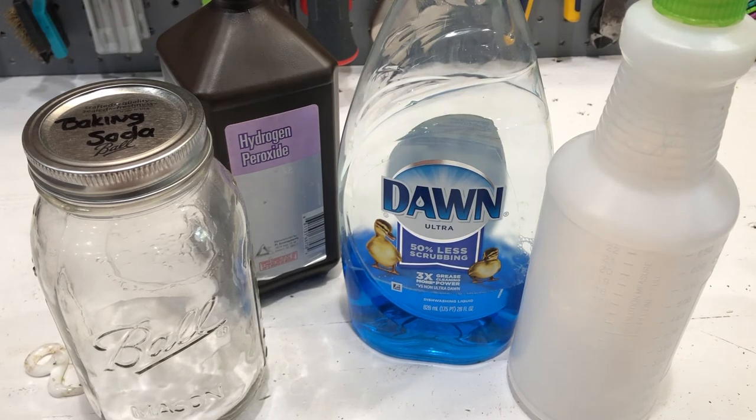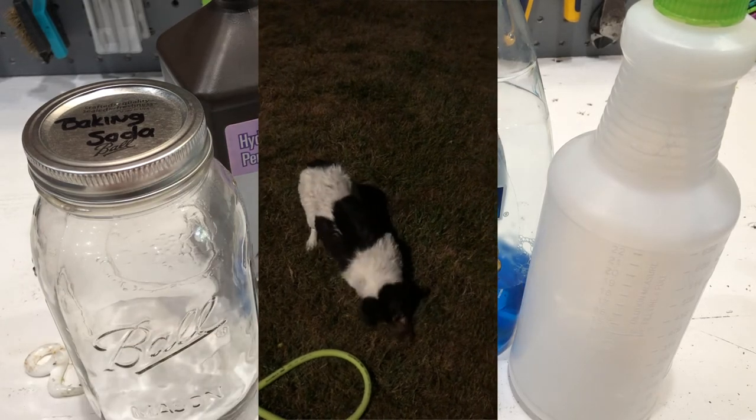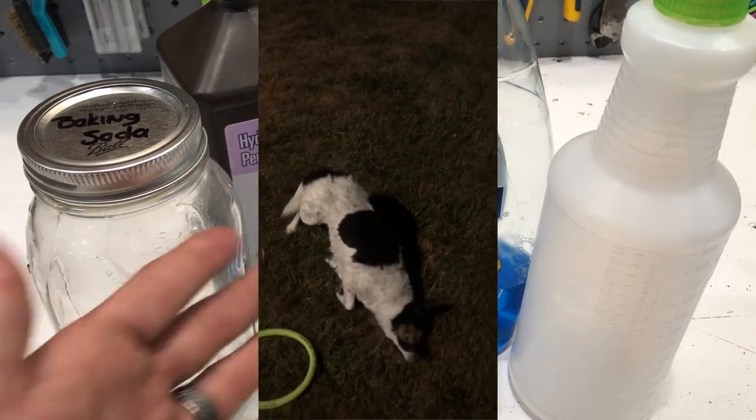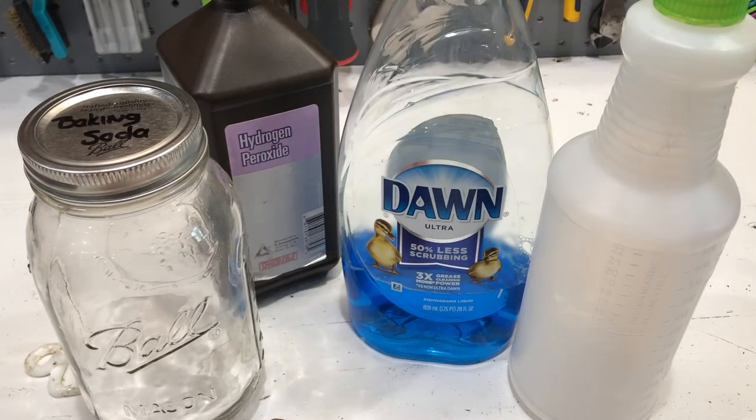The only part that still stinks on Rambo right now is his snout, right above his nose in between his nose and his eyes, because we legitimately can't reason with him enough to be able to scrub that area with hydrogen peroxide and Dawn. So that's just a part we're going to keep rinsing off.